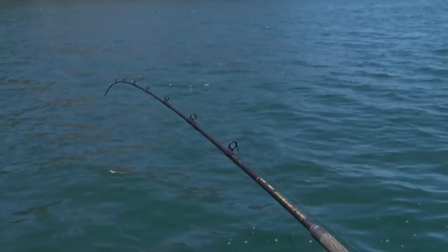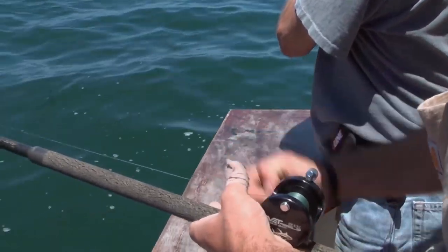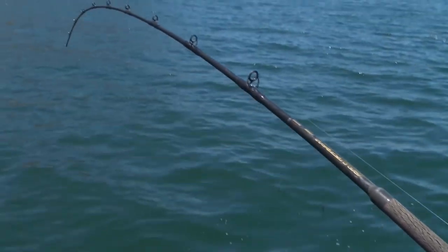We've got a big fish look here. He's doing everything right. He's got the rod bent. He's just doing a slow, slow stroke to get up to the surface without slacking the line off. He's doing a good job getting it up. His drag's not too tight.